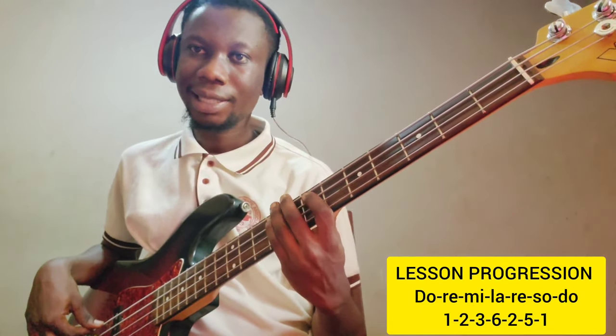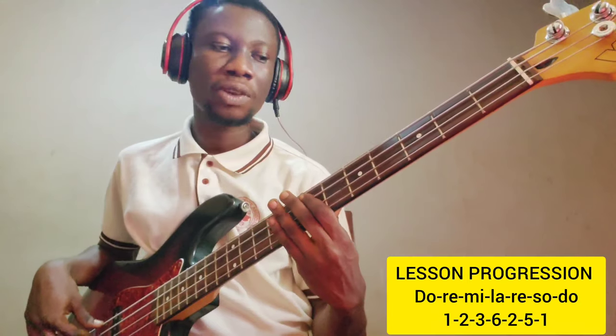We'll tackle this lesson in the key of D, and we'll be using the progression: one, two, three, six, two, five, one.